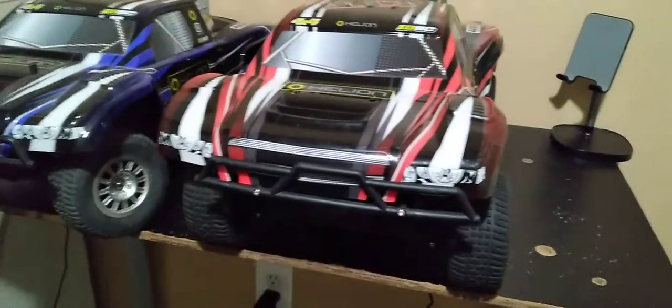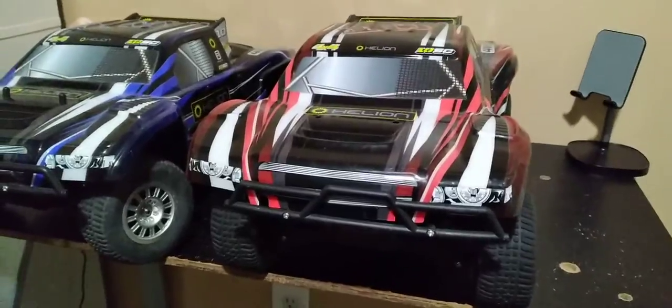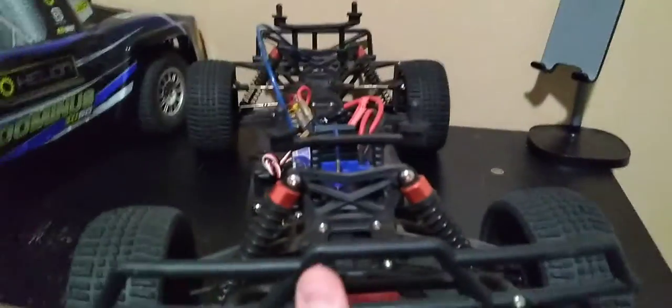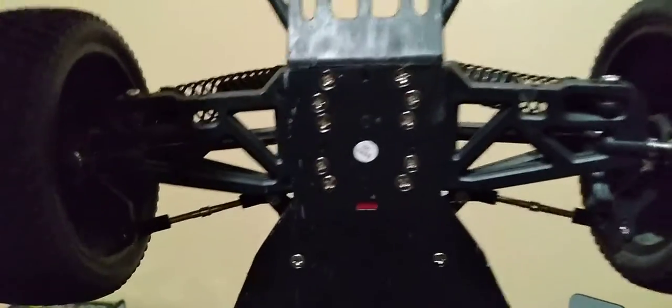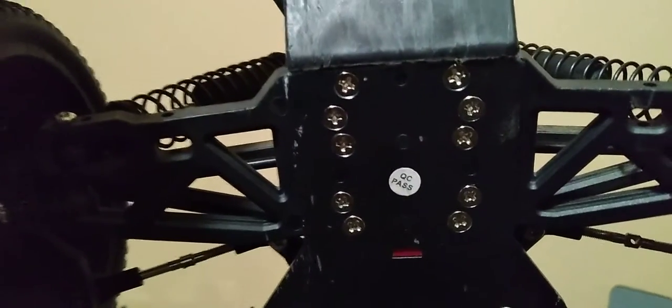This one I did get running. They run okay. They are brushed motors. They're both four-wheel drive, which is very nice. Overall, I'm pretty impressed, especially because they have metal chassis. A complaint I do have is the amount of screws they used — it's kind of ludicrous — and they used Phillips screws, which are not ideal.